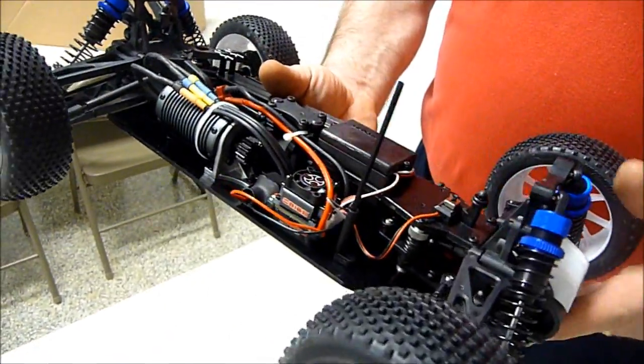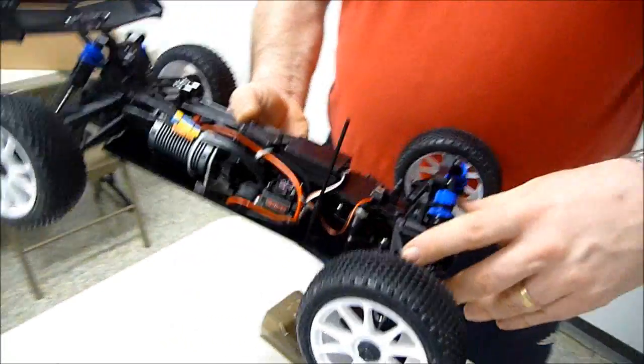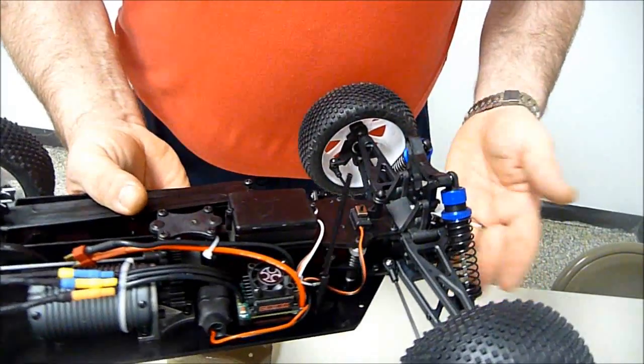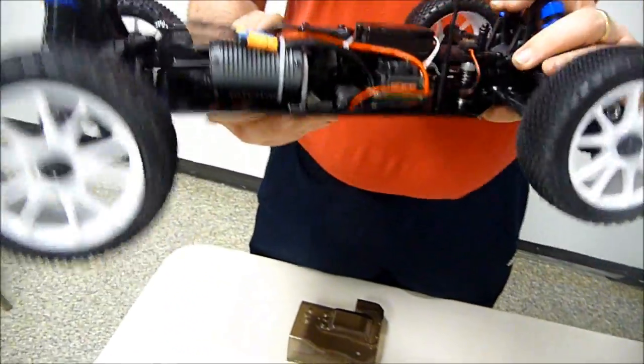One of the nice things with the arms on this is the front arms and the back arms are the same. So if you break an arm, front and rear are the same. Top and bottom are different, but front to back are the same. So when you buy a pack of them, it doesn't matter which one it goes on — you don't have to worry about that. That makes it kind of nice.